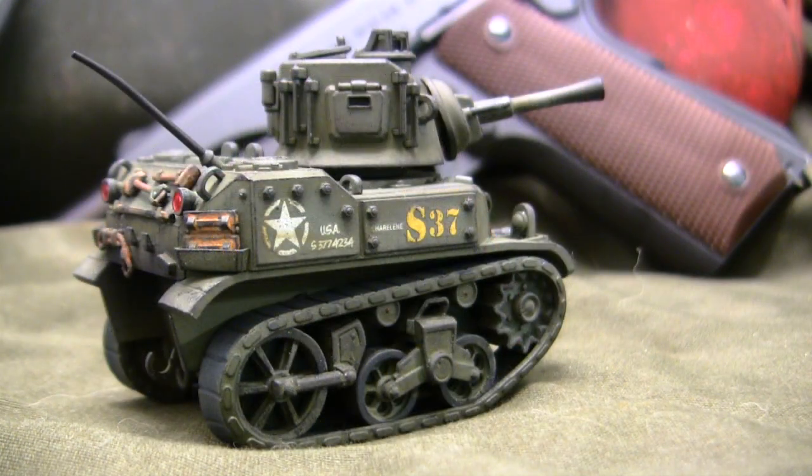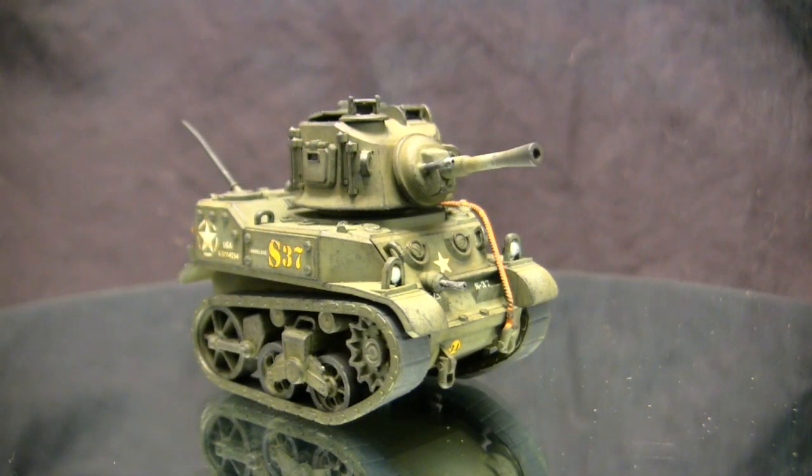Now the model itself was built predominantly out of the box — very few alterations were made. In this video we're going to go over the build itself as well as review the base starter kit. So stay tuned because there's going to be a lot of cool info coming at you. But before we go any further, let's go ahead and take a quick walk around this model.